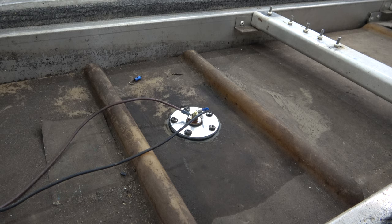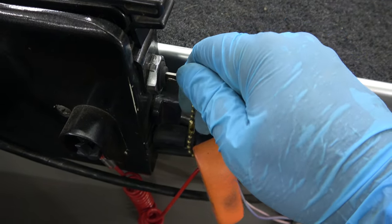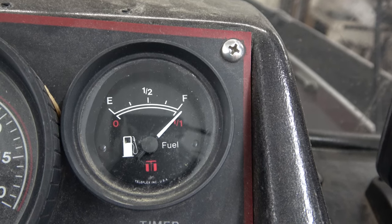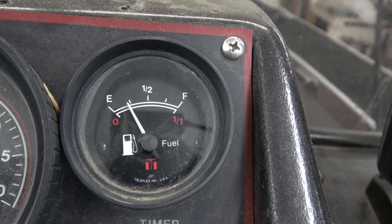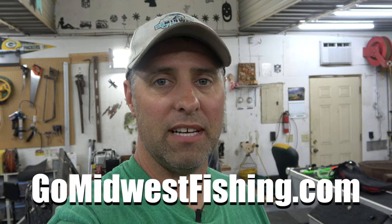That's all there is to it — let's test it out. There you have it: the working boat fuel gauge again. It only took a few minutes to fix, only a few dollars — it wasn't that expensive. And anyone can do this. Well, I hope you found this helpful. If you want more great information and some of the best lake reviews on the web, visit GoMidwestFishing.com.